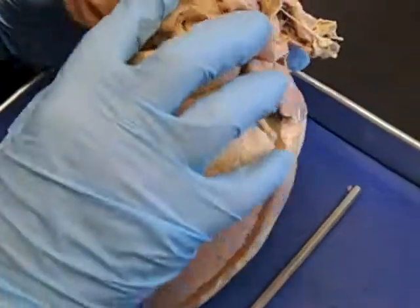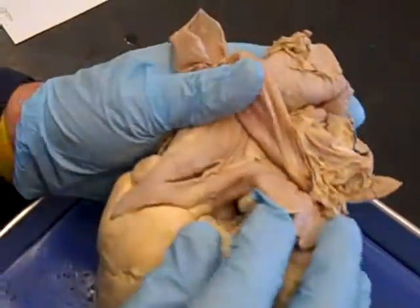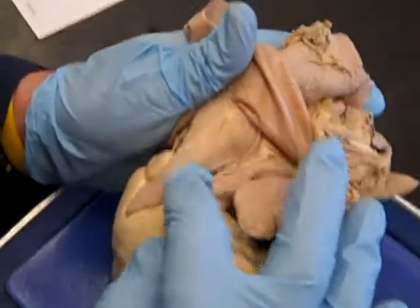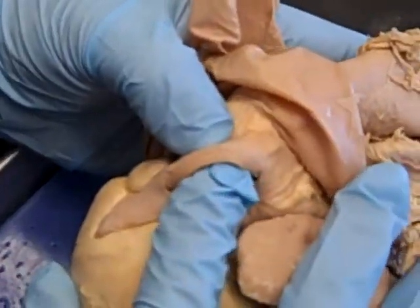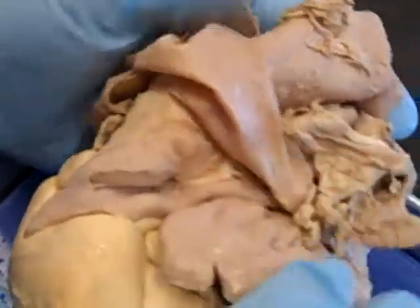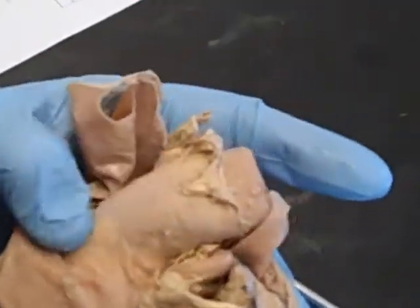Another clue for the ventral side is this large vessel right here — the pulmonary trunk. It's been cut open so we can see into it. The pulmonary trunk is an artery; you can see how thick the wall is. Dorsal to that is going to be the aorta.